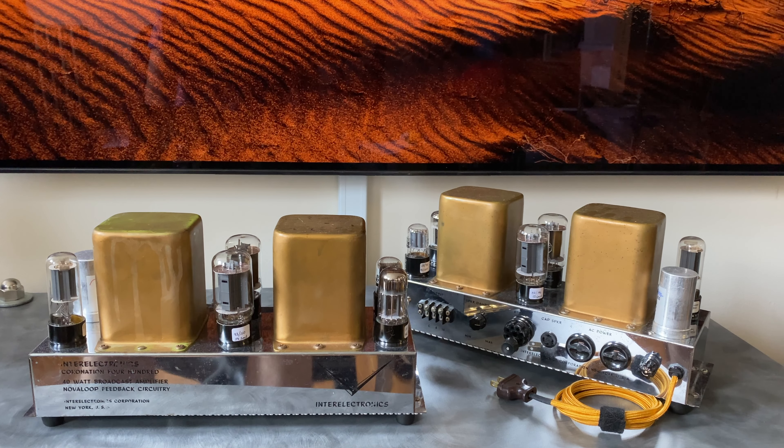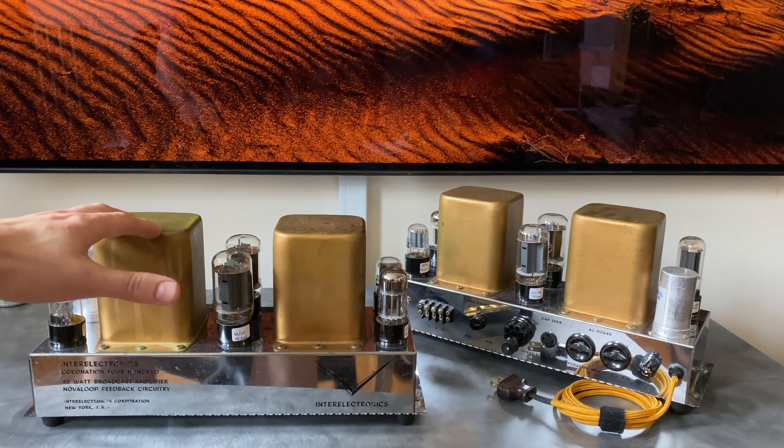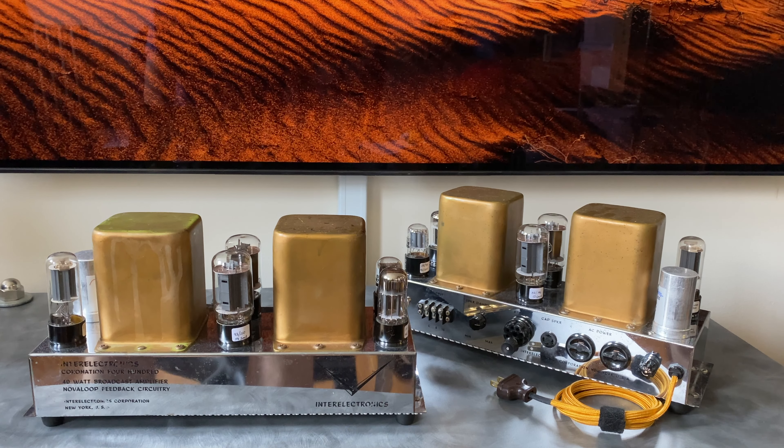Hi, this is Ben with Novalex Stereophonic. Today I have a very rare pair of Interelectronics Coronation 400 tube amplifiers. These were produced in the mid-1950s and feature some unique construction methods and circuitry not seen in many other tube amplifiers at the time. There's not much information available on these, so I needed to draft my own schematics and diagrams to understand the circuit so they could be properly restored. That's what I'll be going over in this video.